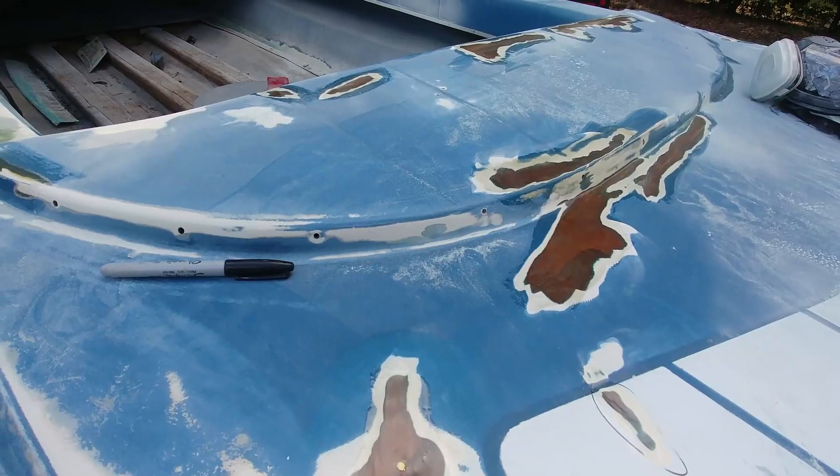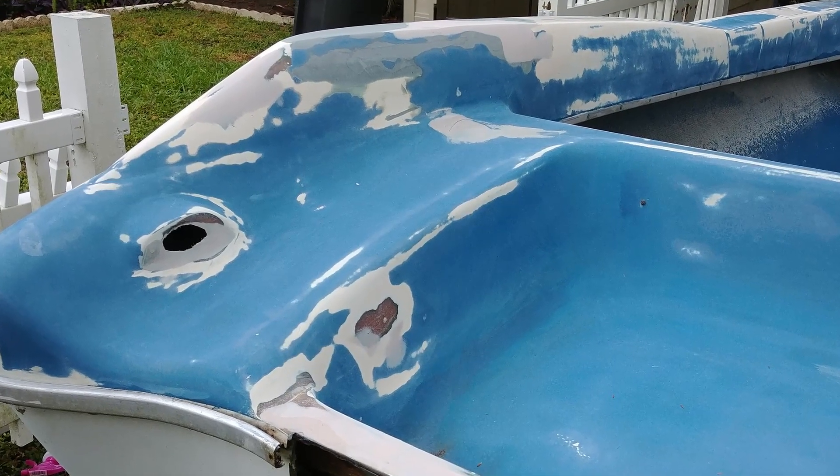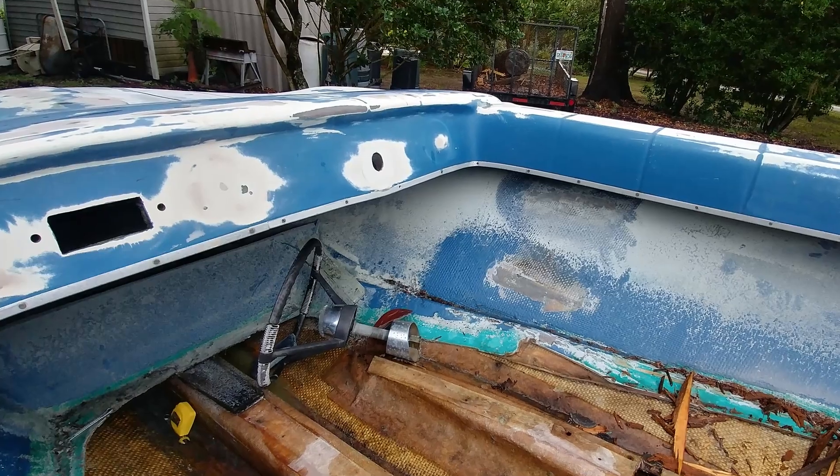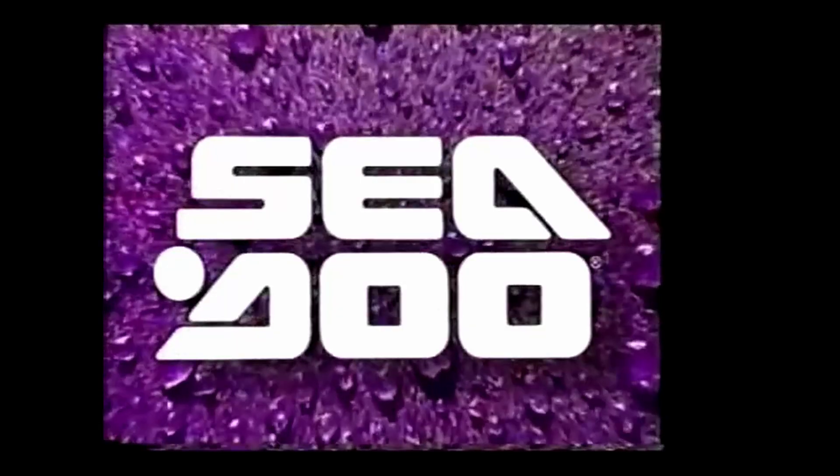Once I got it home I didn't yet have a donor ski, so I started doing some body work — cosmetic stuff — sanding down rough spots, little gouges, spider webs, and some cracking, and fixed some of that.